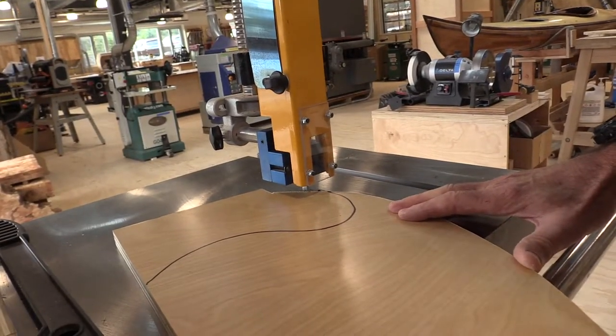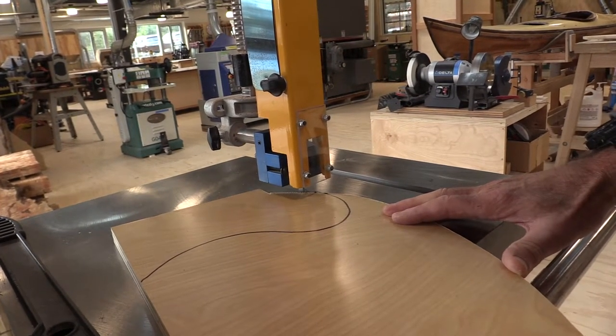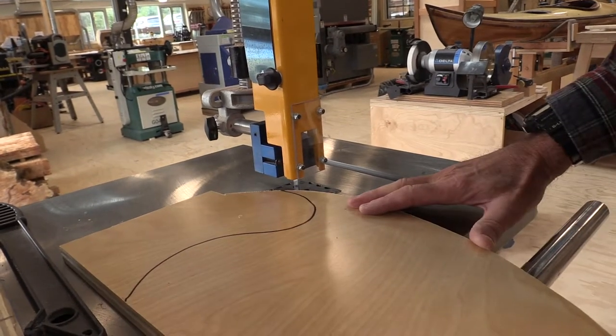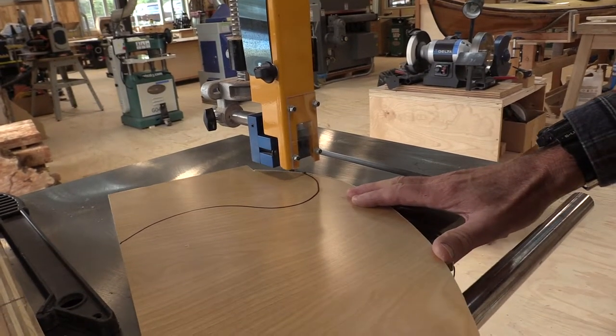When cutting with the bandsaw, the recommended procedure is to advance the work and turn it simultaneously if you're doing a curve — rather than going forward, then turning, then forward, then turning. That's not recommended. The better way is to make those two motions together.